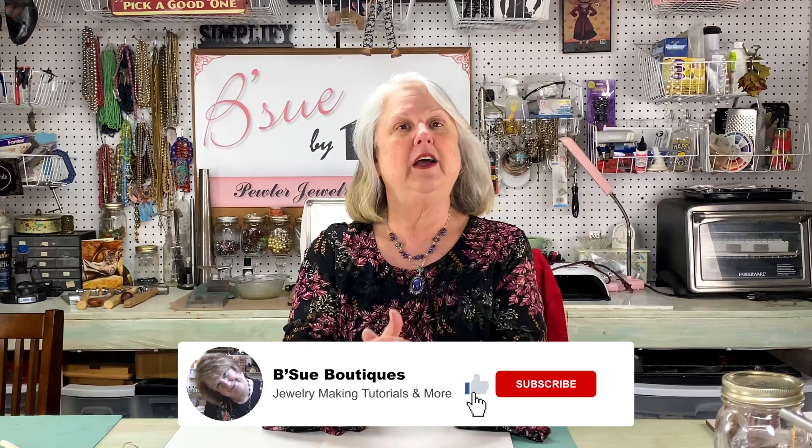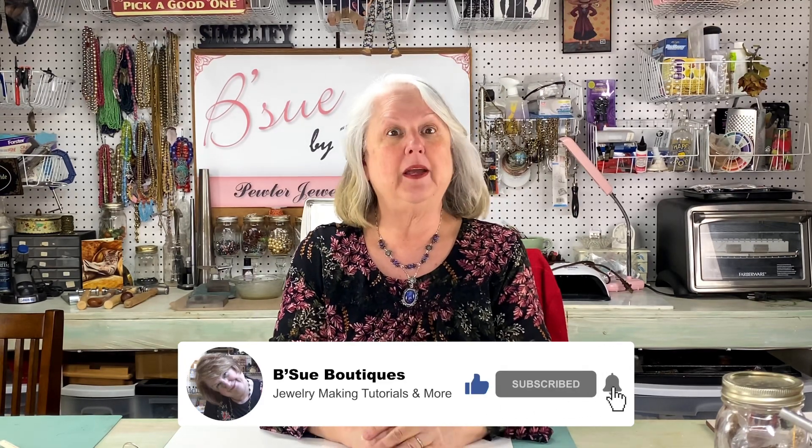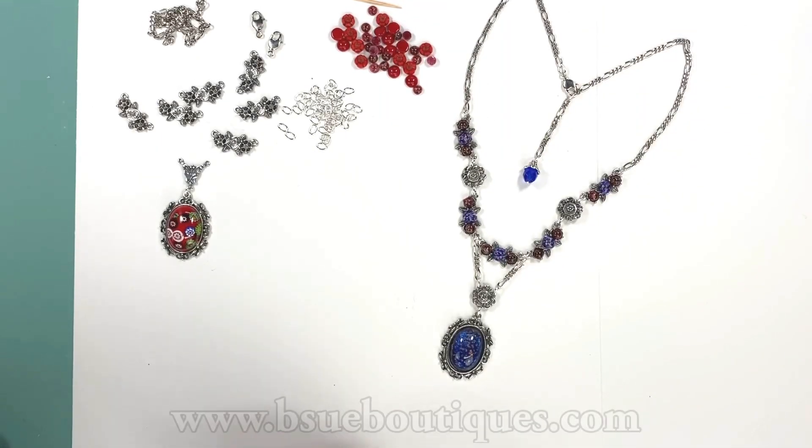Hi guys, it's Brenna Sue from Beast of Boutiques, and I'm back this week on Friday like I promised to show you some new jewelry ideas. This week we're gonna make pretty jewelry — I like pretty jewelry, don't you? We're gonna make two pretty necklaces, show you some new ideas, and then you'll just take it and run with it and make it your own.